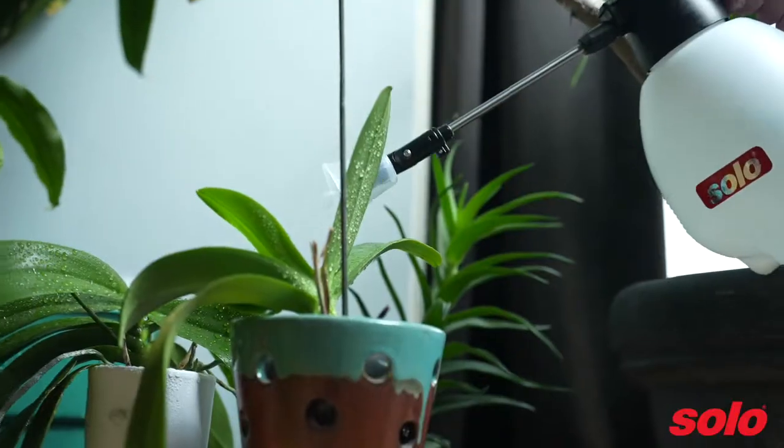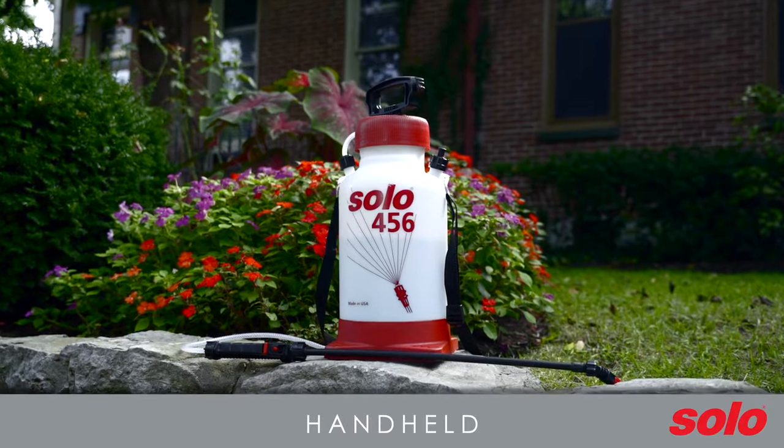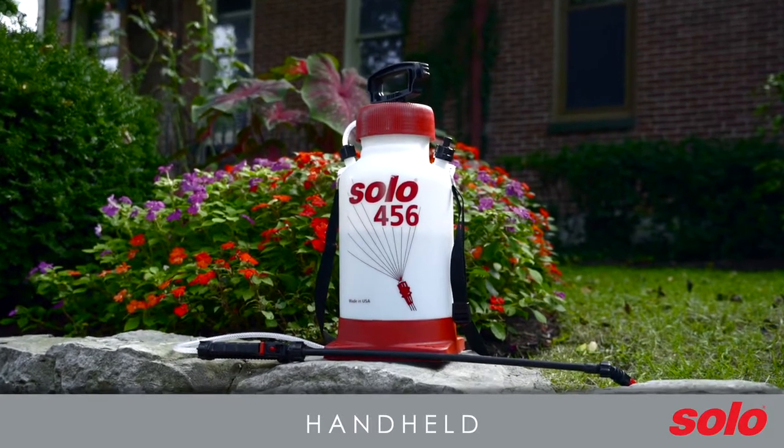One-hand sprayers are perfect for tasks like spraying fertilizers, herbicides, pesticides, and organic biological pesticides, cleaning tires and tire rims, and watering indoor plants.